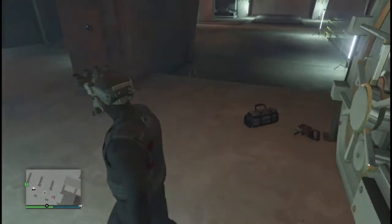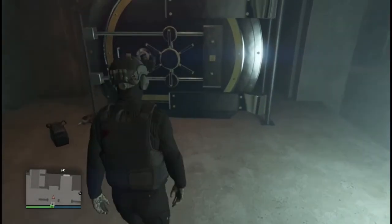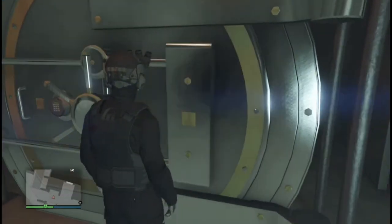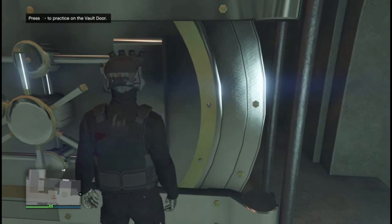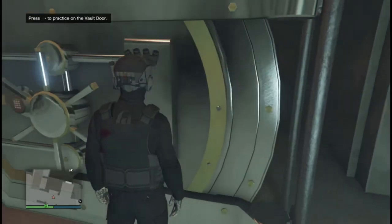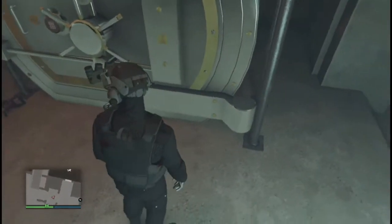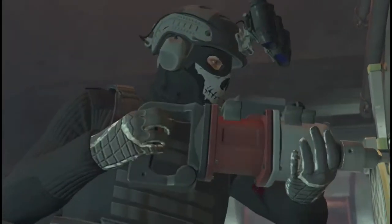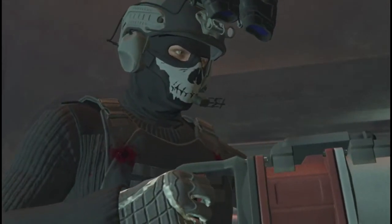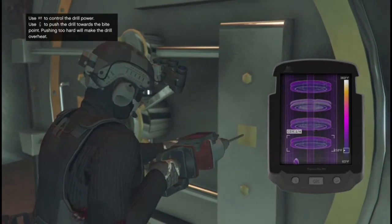Hey guys, since we just stole the vault drills, I'm gonna show you how to actually use them. Sometimes people have issues with these — they're not super hard to use, you just gotta know how. I'm gonna show you really quick just in case you end up having to use the vault drills on the heist approach.